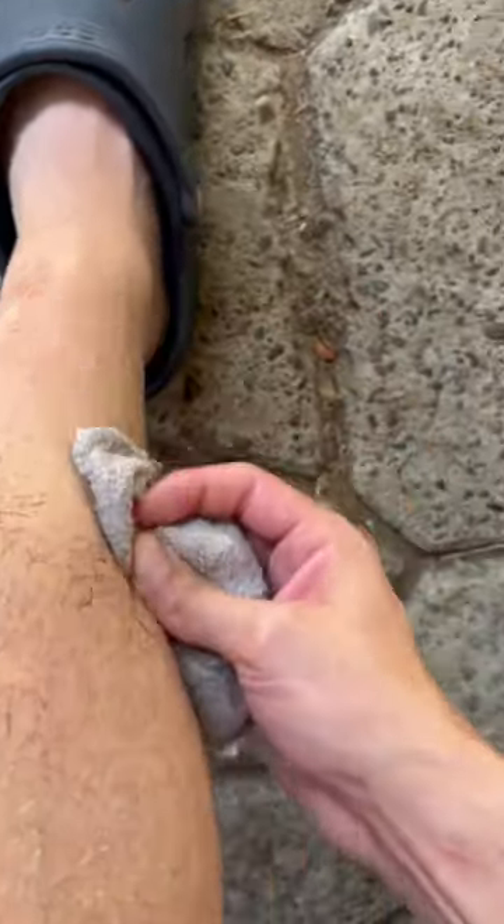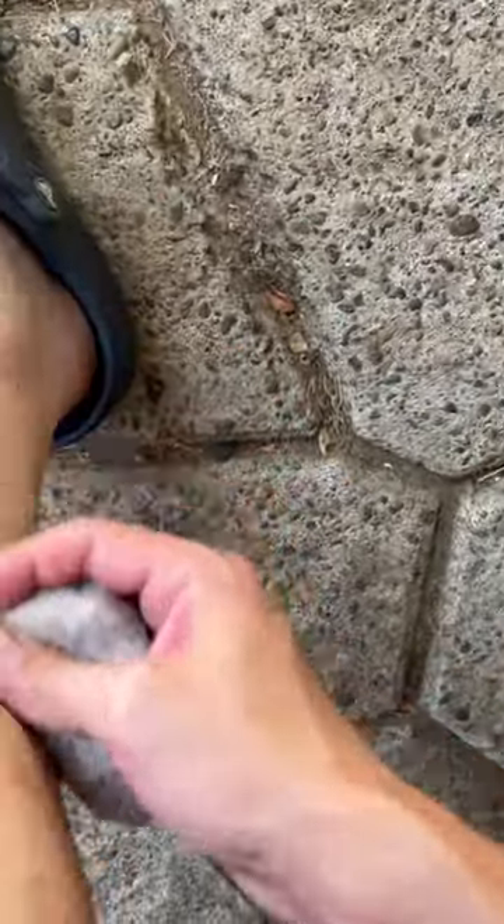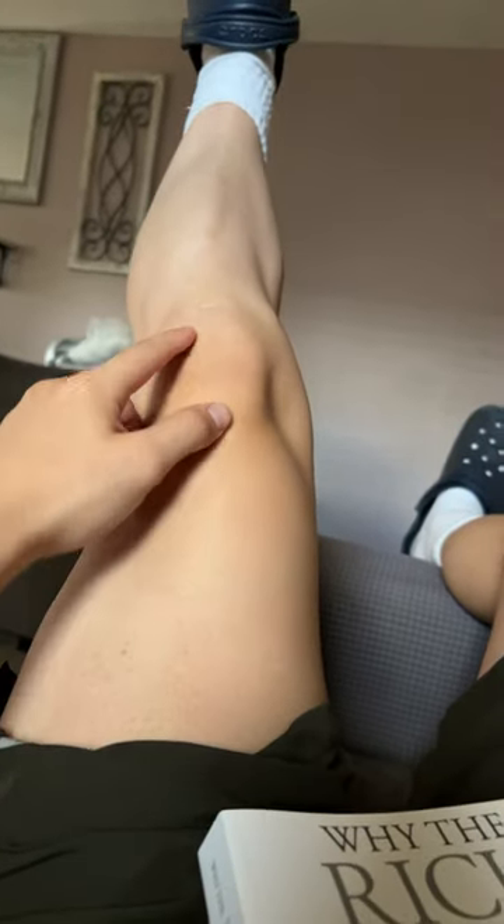A lot easier compared to the whole entire shower cream. And here's the end result — no hair. You can see my scars and whatnot.